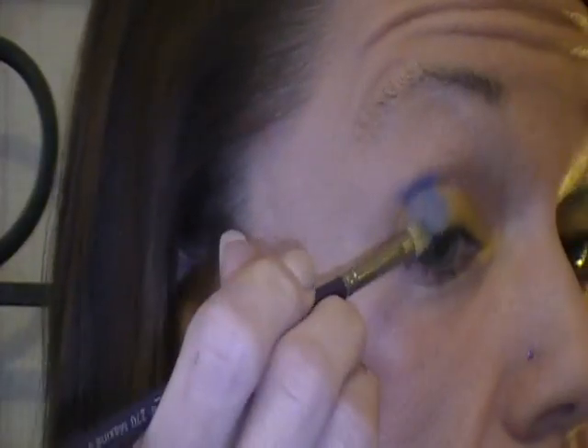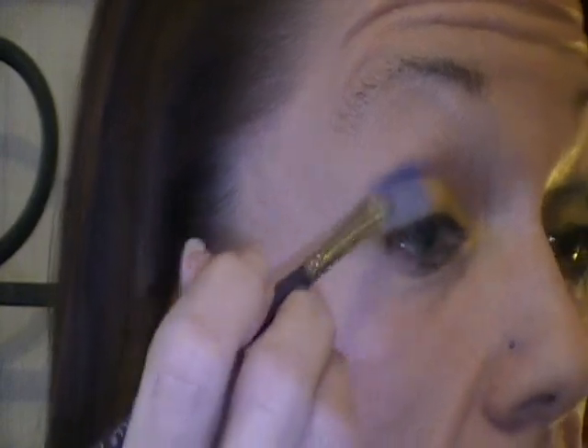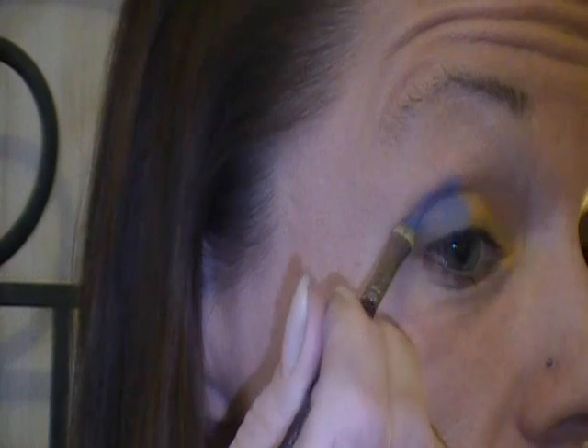Under it all I am wearing my Urban Decay Primer Potion. I really wish that came in a squeeze tube — I really, really do — because I want to use it on clients, but right now that's not possible.